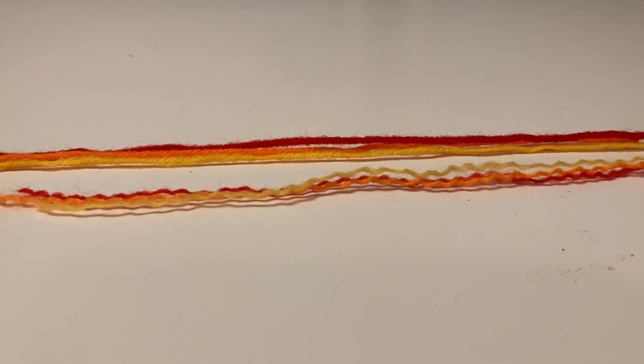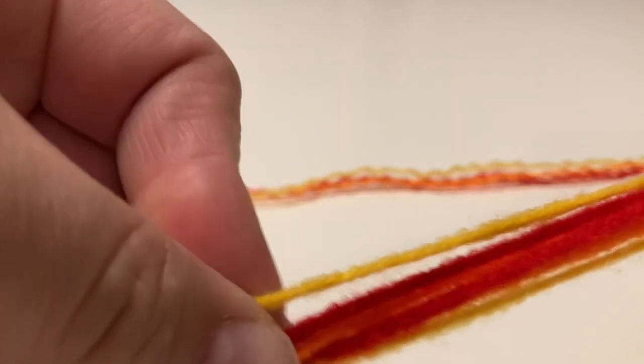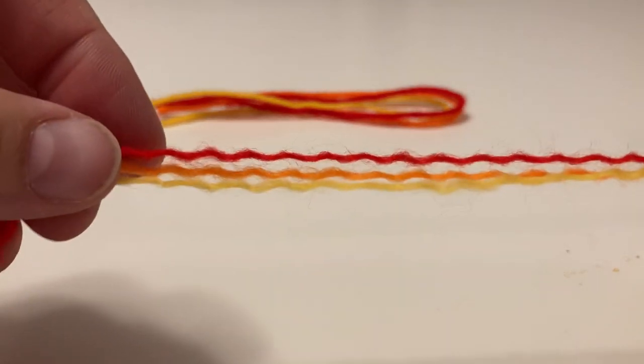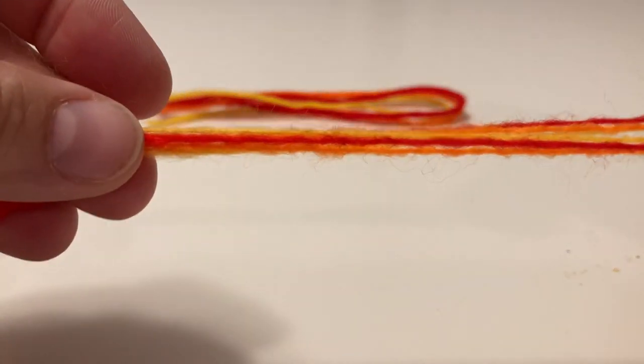There are two ways you could do the fringe. You could do a thick fringe, which just means leave the yarn the way it is, fold it over, use your needle, and put it through the fleece. Or you can do what I did, which is separate the yarn into four separate pieces, put individual pieces of three colors together, fold it over, and put that in the fleece.